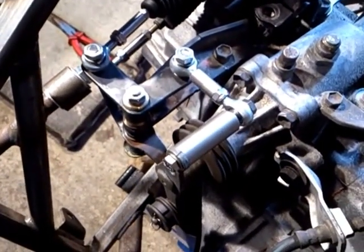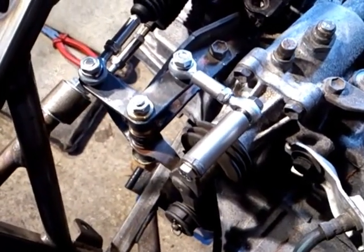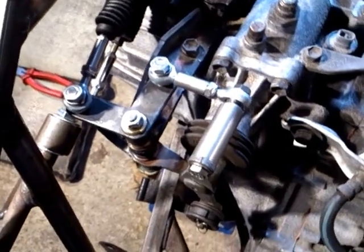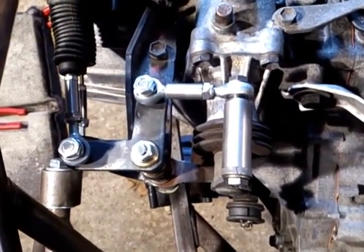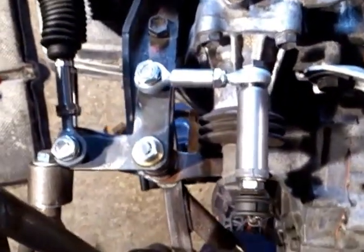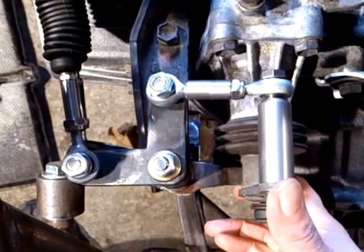This is a quick demonstration of the adapted gear change that I've built for a Toyota 2ZZ GE engine and 6-speed gearbox. This allows me to put the gear shift in front of the engine rather than behind, so it effectively reverses the shift pattern. I know this is desperately interesting stuff, so I'll just quickly demonstrate it and it'll be out of your hair.